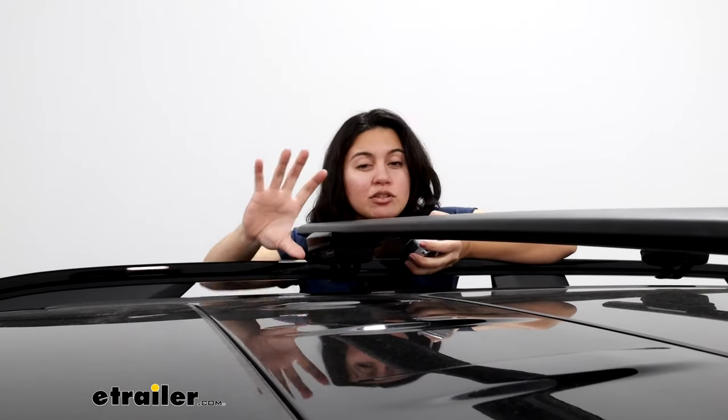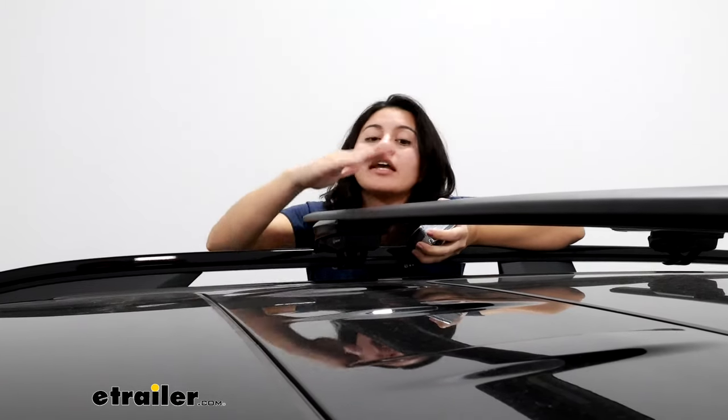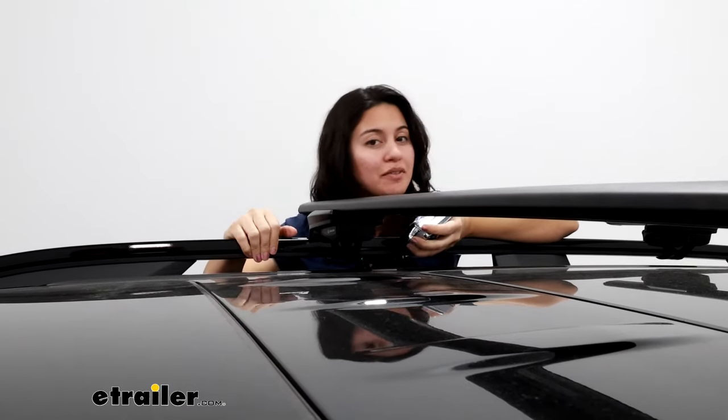For example, if you have skis with extra tall bindings, you want to make sure that you have clearance so those bindings don't scratch up your roof. Knowing that measurement will help you figure out if you need to get an accessory that will give you more height.